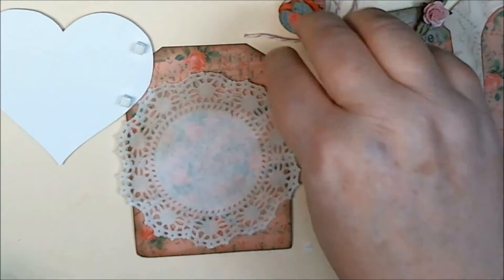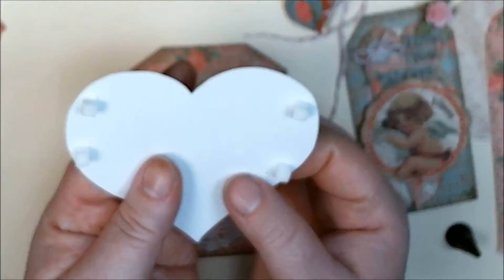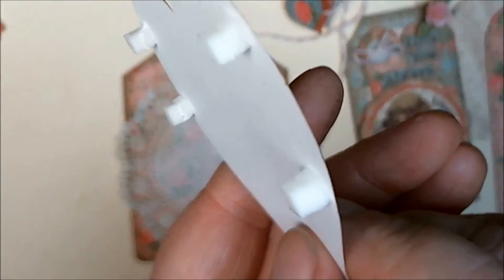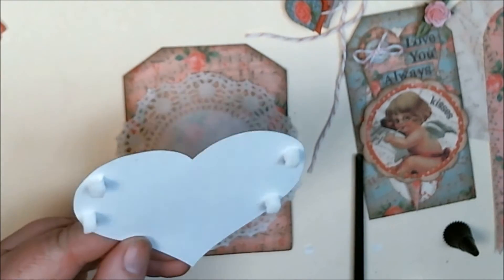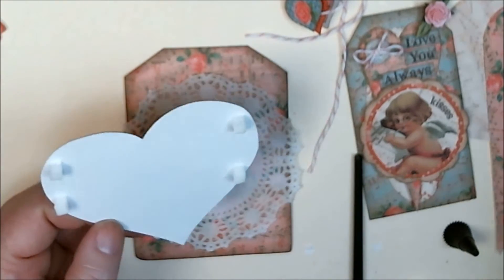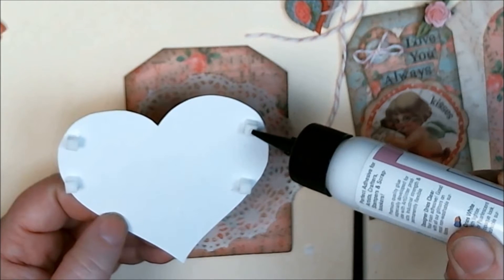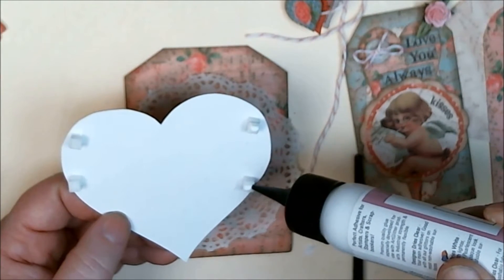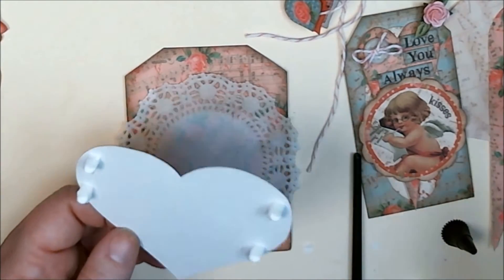I'm going to set this aside and tie it in a little while. I have some pop dots on my heart base which I've inked as well, and you'll notice they're twice as high as normal because I have two sets stacked. I thought it would be a good idea to make it twice as deep so that I can stick this underneath. I'm going to add just a tad bit of glue to each one so that when I stick it to my doily, hopefully it'll dry in place.